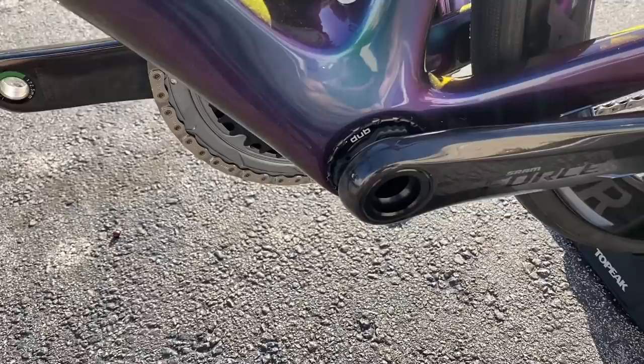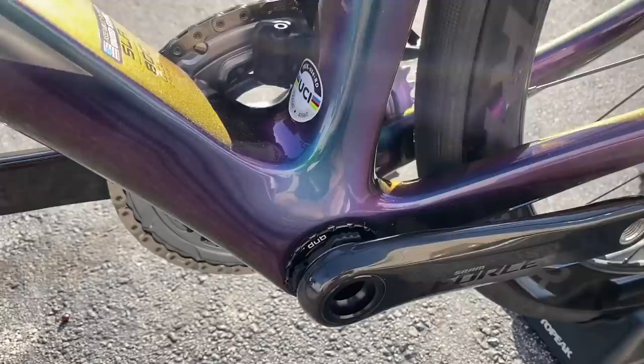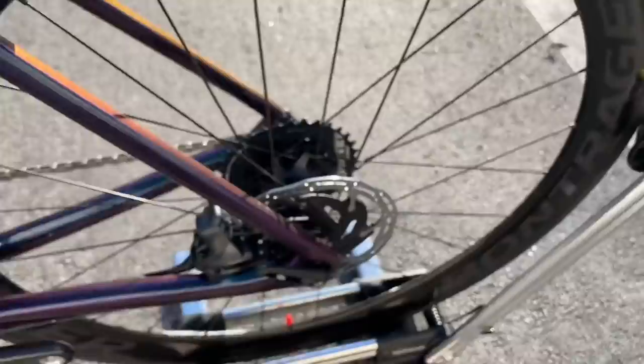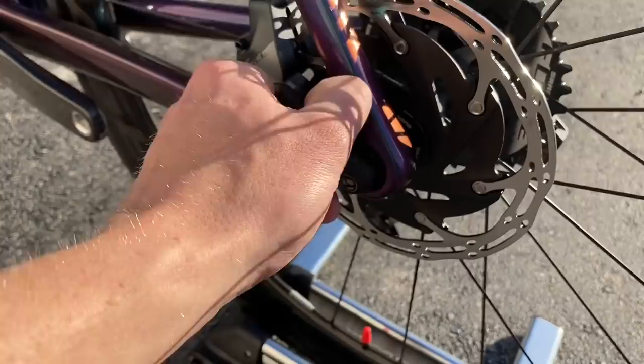On the bottom bracket — I believe it's still threaded. These Emonda frames are threaded actually. You know what, let me know in the comments if you guys know what it is — it looks threaded because of that DUB situation right there, but it could be threaded into each other. Someone actually told me Bontrager does this as well.